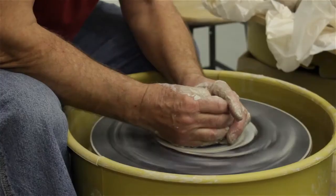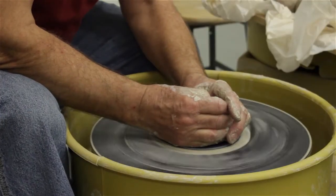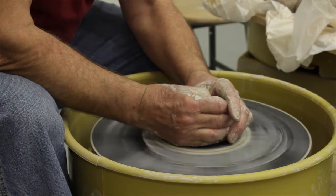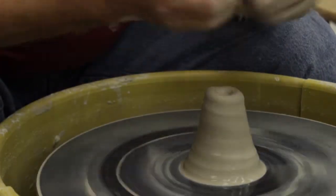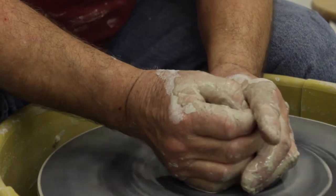At the wheel, the first thing you have to do is center the clay. What you're going to do is make a hole into the middle of it. All the time your hands are wet and have to stay really wet, or the clay will stick to your hands and come off the wheel. You center the clay by pulling it up and compressing it back down.